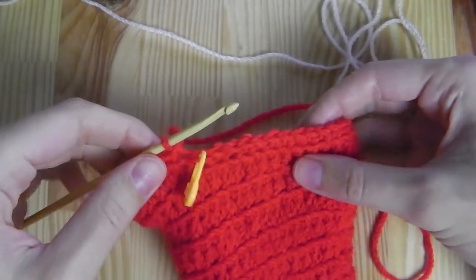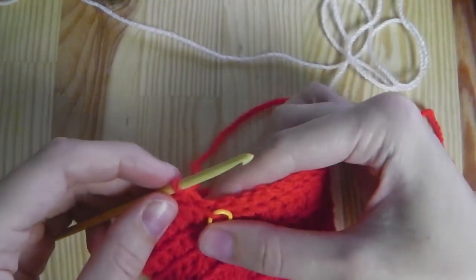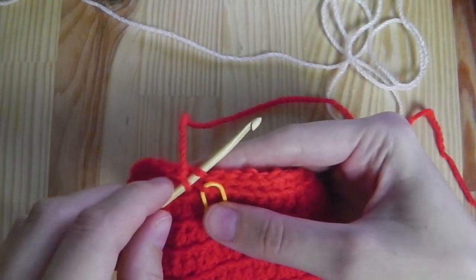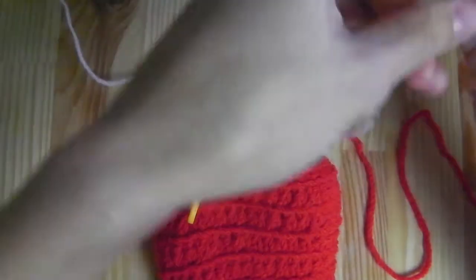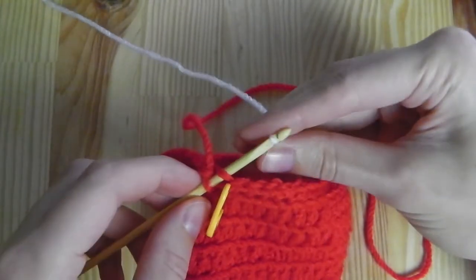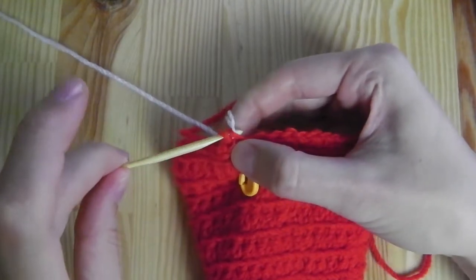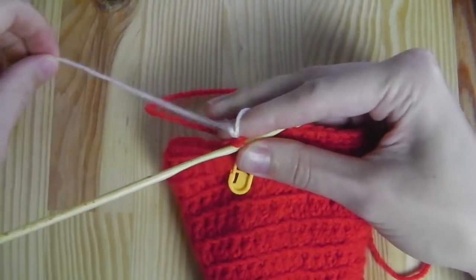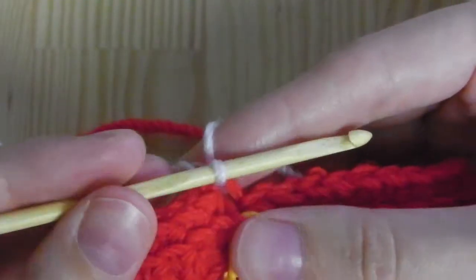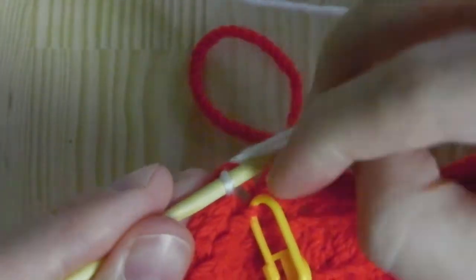Once done with the first row of single crochets we will change the color. To do this, slip stitch: insert the hook into the next stitch, then grab the new yarn — I have white here — and pull the white yarn through all loops on your hook. Secure this with a chain stitch, working with both strands.